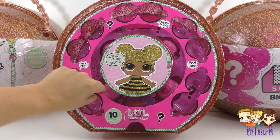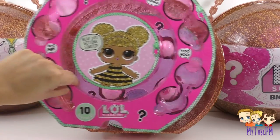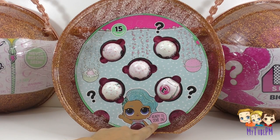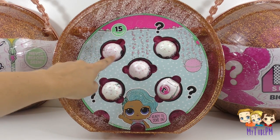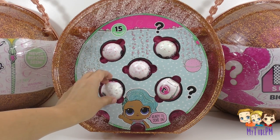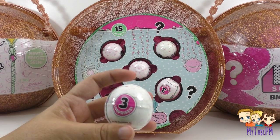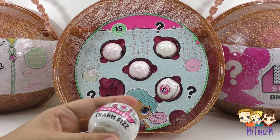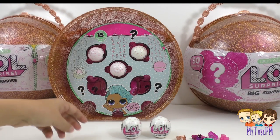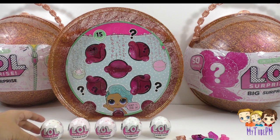Now it's time to remove this level and see what's in the back. It says 15 surprises — ready to dive in? I see a lot of bubbles. These are Fizz Balls! Each one has three surprises inside. We have one, two, three, four, five Fizz Balls.